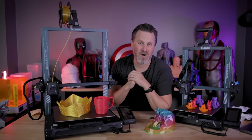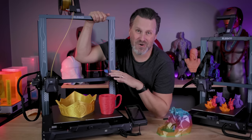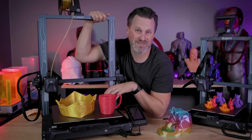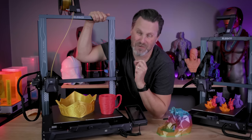Thanks so much for watching — hopefully you enjoyed and I'll see you next time. I am so crazy excited about this Neptune 3 Plus 3D printer. This thing is so amazing!